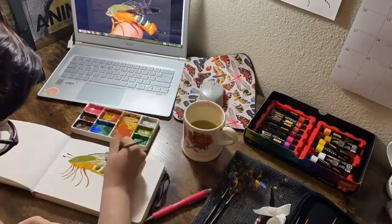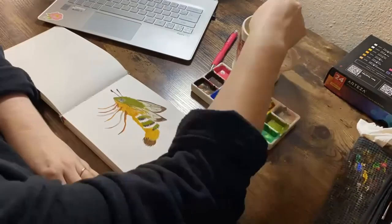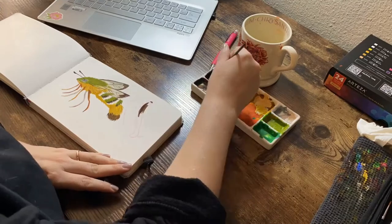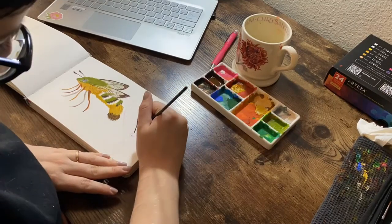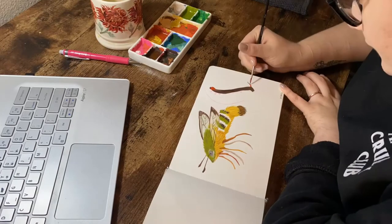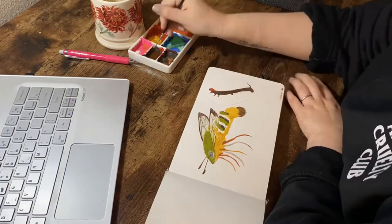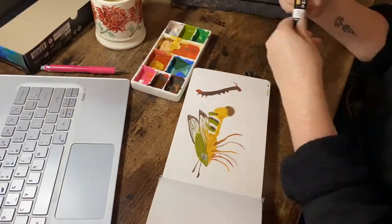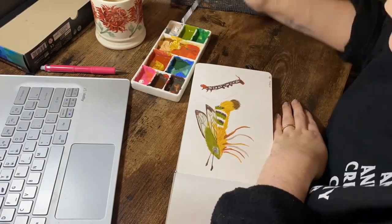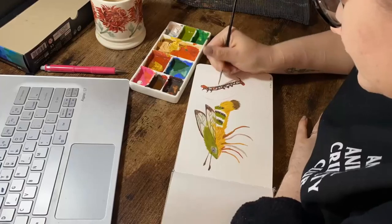I find pretty much all bee hawk moths adorable, or just hawk moths in general — I'm a huge fan of, not really sure why. I hope I can keep some someday. Not much else to say, just really enjoyed making this drawing and hope to do a few more hawk moths very soon. I hope you guys are all having a lovely day.